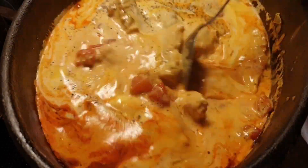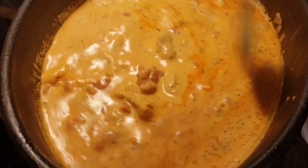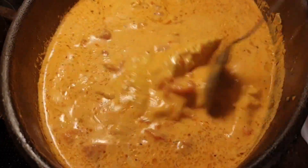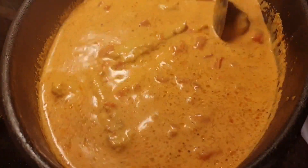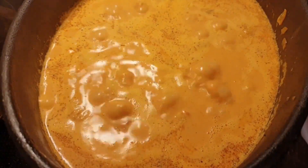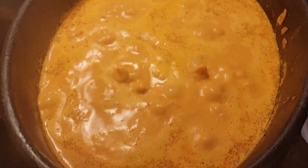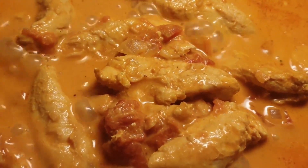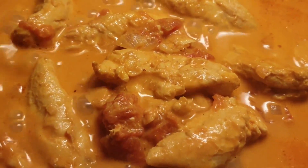Then simmer until the chicken is cooked and tender, about 10 minutes. So instead of coconut milk, I use heavy cream. The chicken curry is done — let's eat!